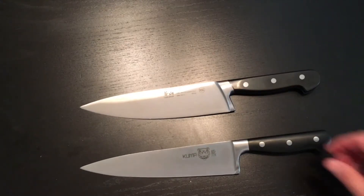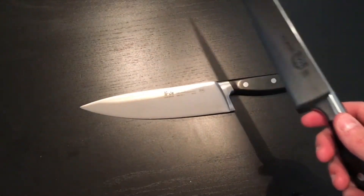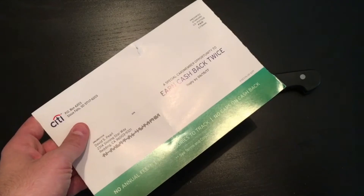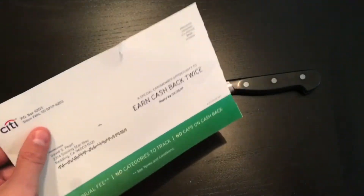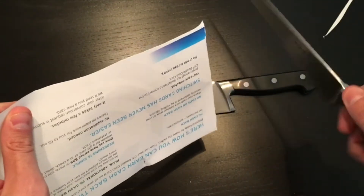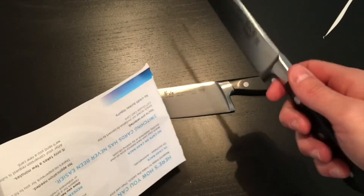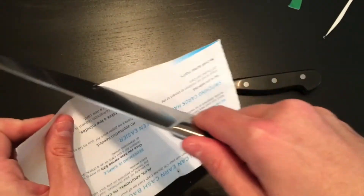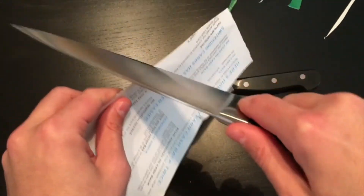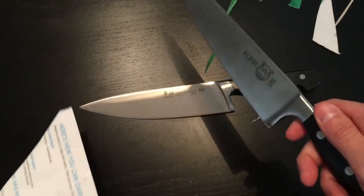Let's look at the Kuma knife first. I thought it would be appropriate to start slicing through the ever-present — oh, what is this? This is a credit card offer that I get plenty of in the mail. Let's just see how this can take on the task of ripping it up. That feels great. I want to reiterate how light the Kuma feels — it really does feel light in the hand. It's nice.